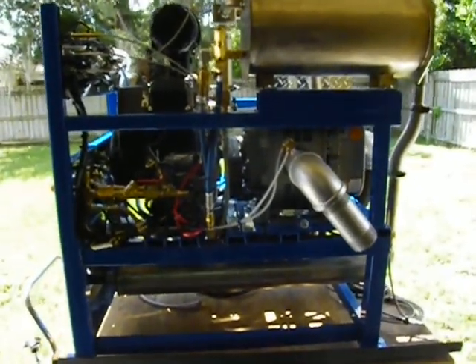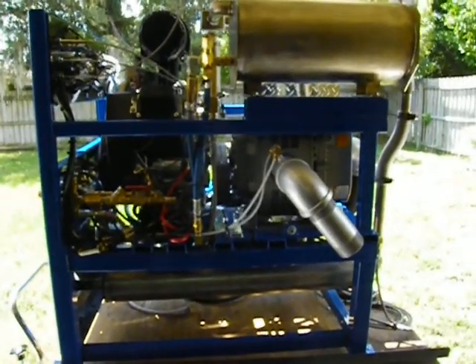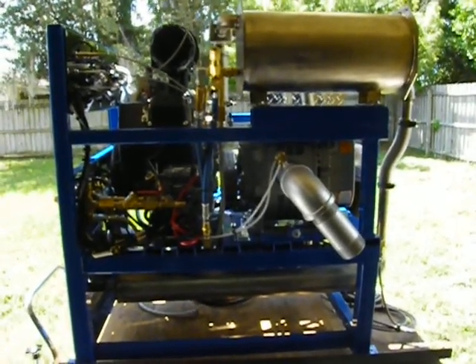I urge you to call us at 727-505-2989. We'll answer any questions in regards to this beautiful machine and we look forward to hearing from you. Thank you very much. Bye.